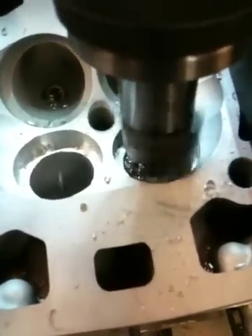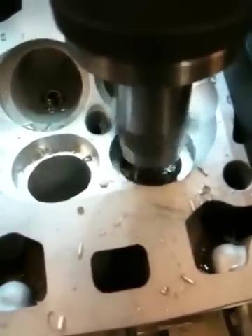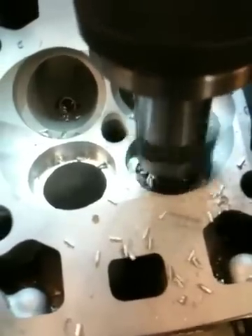We're just about now down into the head, and we're going to be going deeper.